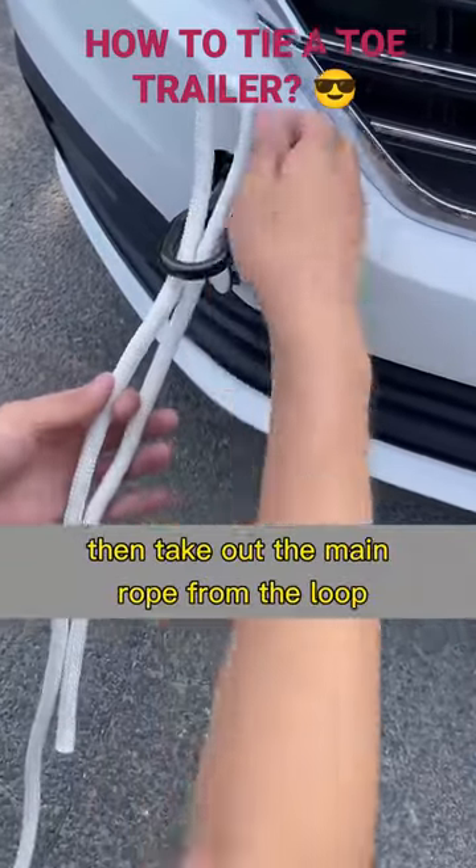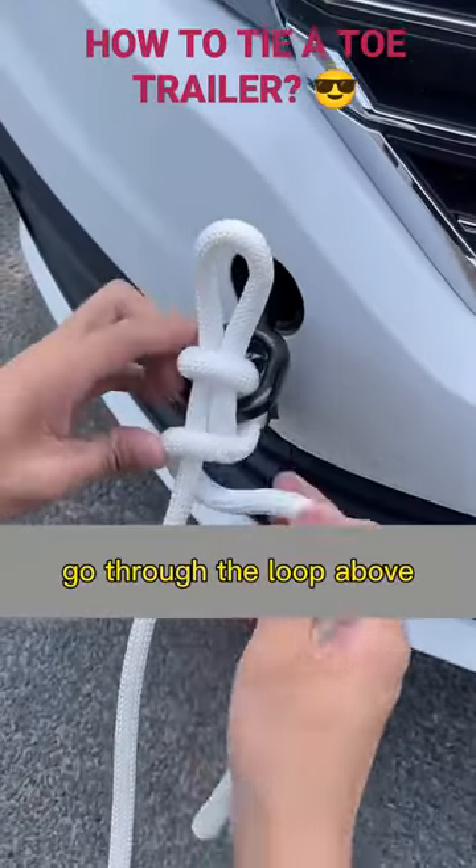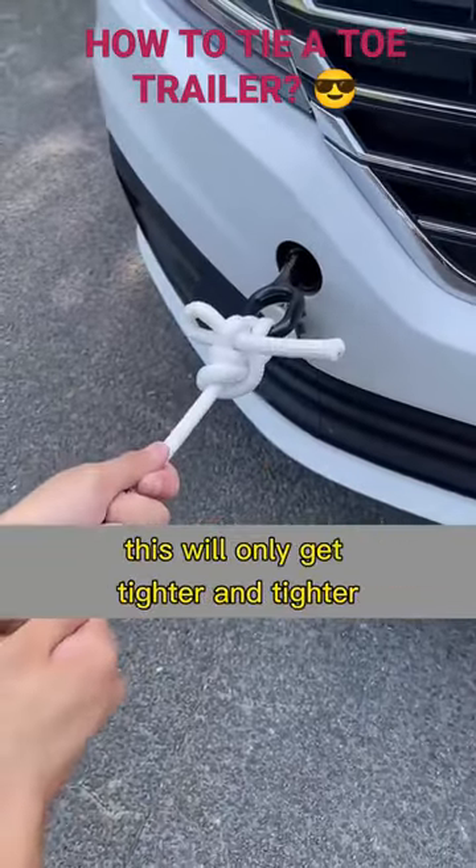Take out the main rope from the loop. Wrap the auxiliary rope around the main rope once, then fold it in half and go through the loop above. Now tighten the main rope — this will only get tighter and tighter.